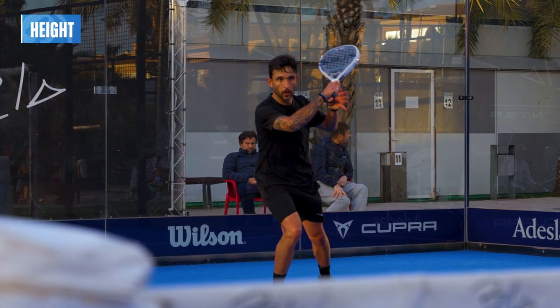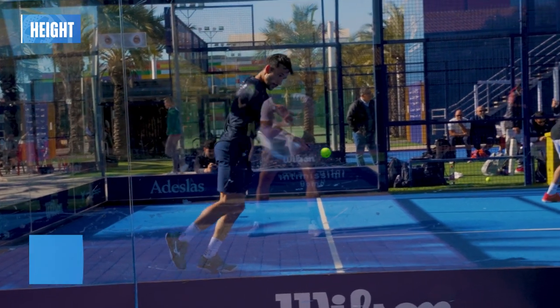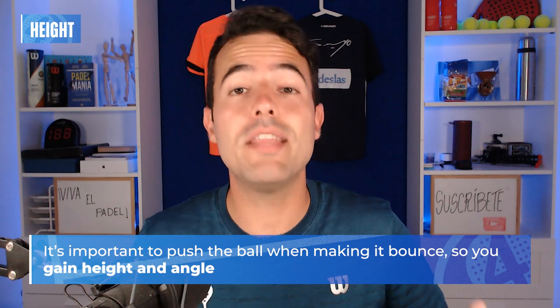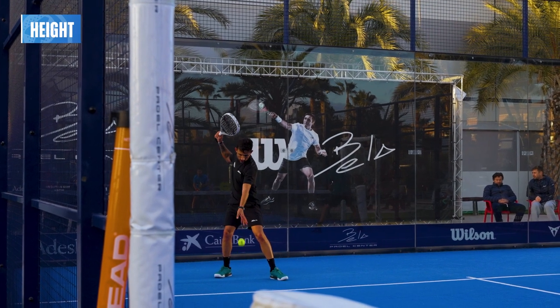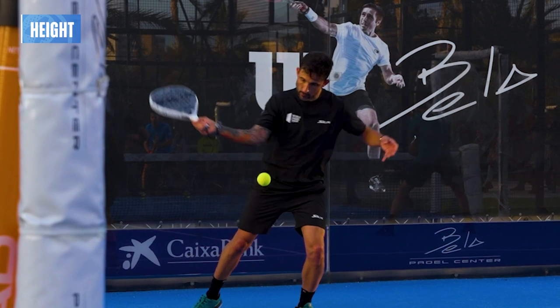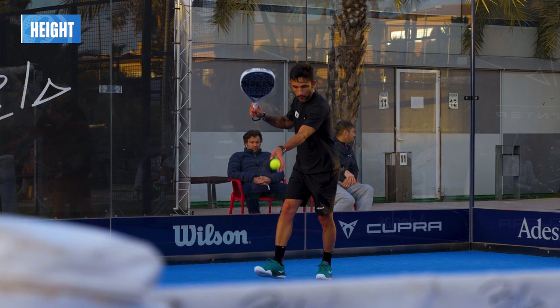One more important aspect of Sancho's serve is the height. Some of you probably don't push the ball when bouncing — you just let the ball bounce, and that is a mistake. You need to gain height in order to make the net lower. The lower you hit the serve, the higher the net will be and the more difficult your shot will be. See how Sancho pushes the ball and hits it once it reaches the maximum height at his waist, taking advantage of that to add more speed and go for a more aggressive shot.